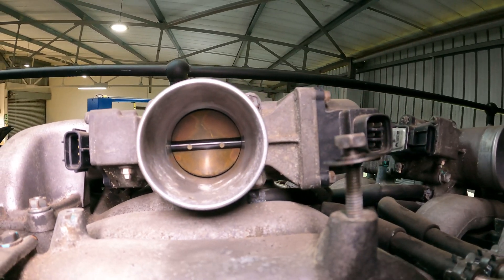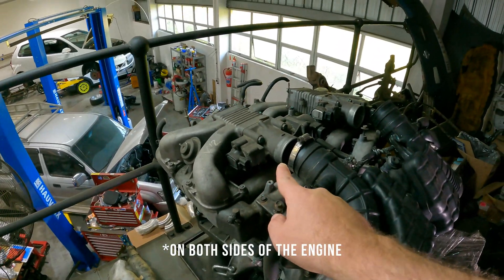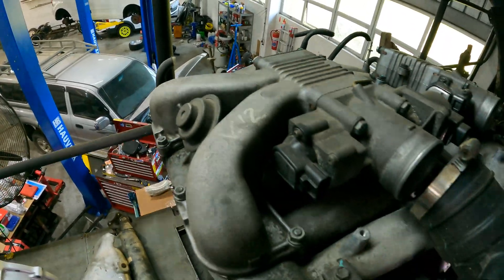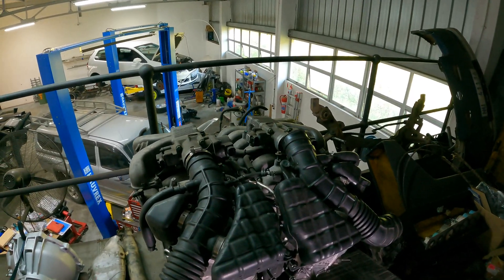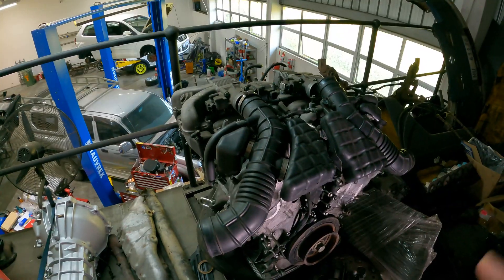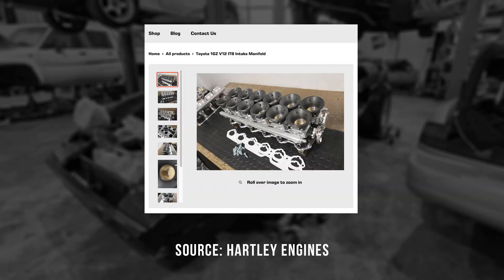Next up, the entire intake system has been removed — it starts over here, runs up and over, then leads down and feeds the engine. For reasons unknown, these had 'Lexus V12' written on them — I've rubbed it out. All of this needs to be reworked. The question is: do we keep some of the stock system and modify it, or replace everything with an ITB setup? ITBs have been suggested in the comments, but they add cost, and most pre-made setups cost nearly as much as we paid for the entire car.